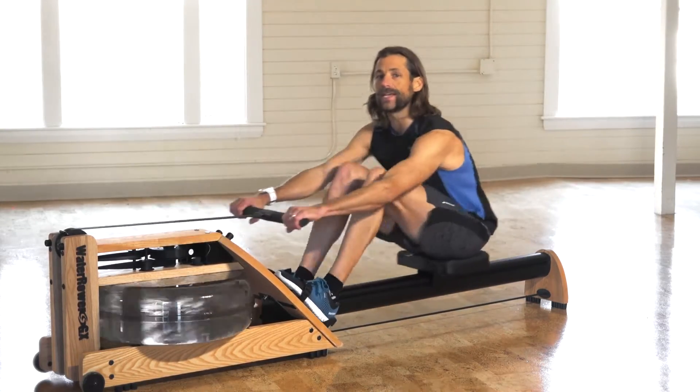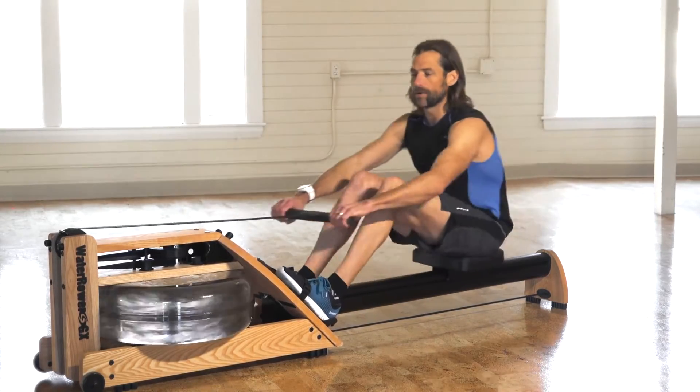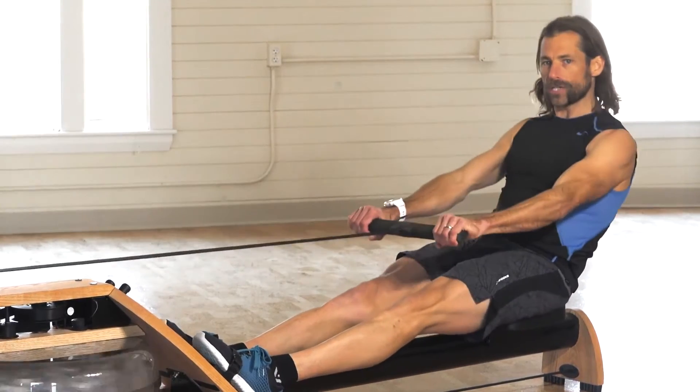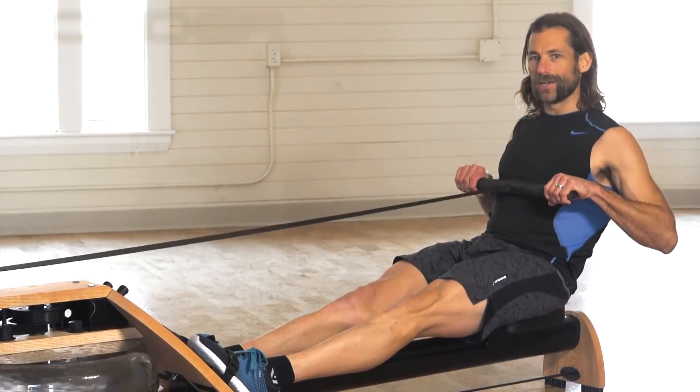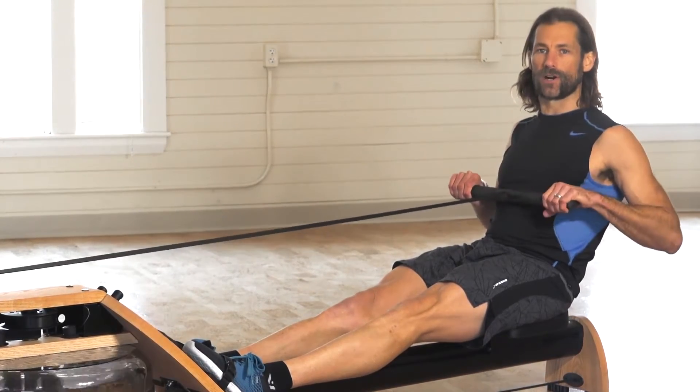The first part of the 3x3 is the order of the rowing stroke. The order is simple — it's legs first, core second, arms third. Legs, core, arms on the way out, and on the recovery you just reverse the order.